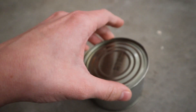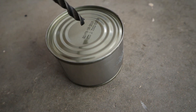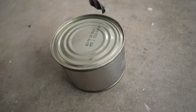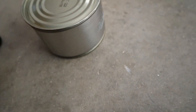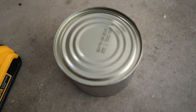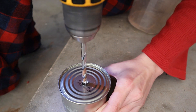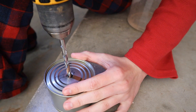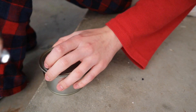Then place the lid on top and drill a hole through it. You'll need to have another person hold the can lid, or just hold it yourself when you're drilling. And you must have a hole inside — there we go.